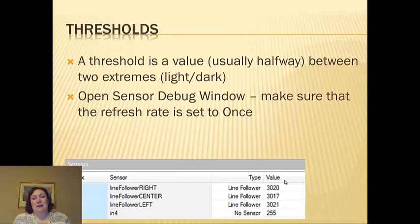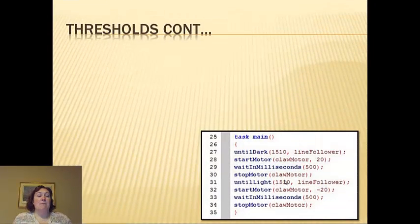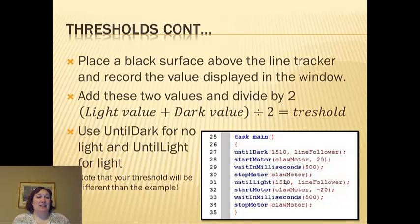You're going to open the sensor debug window and make sure the refresh rate is set to once. Place a white surface over the line tracker, like a white piece of paper, and register that — it's probably going to be a really high number. Take it off, and it registers a really low number. Personally, I just go through and make it all halfway, which 1510 works really well.